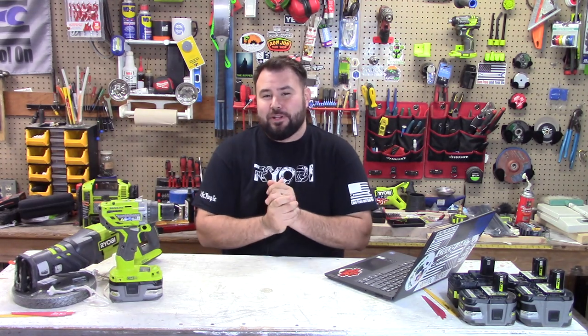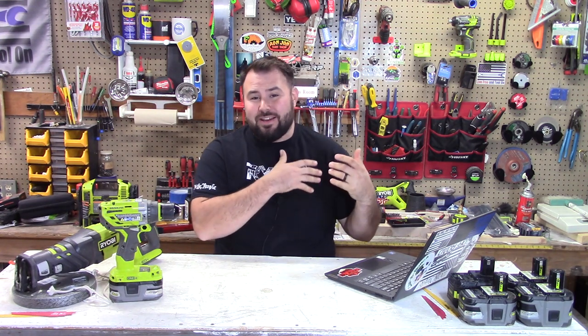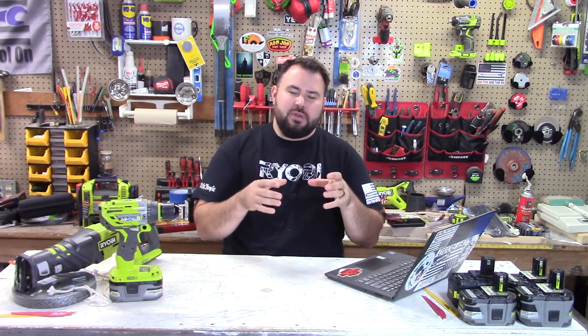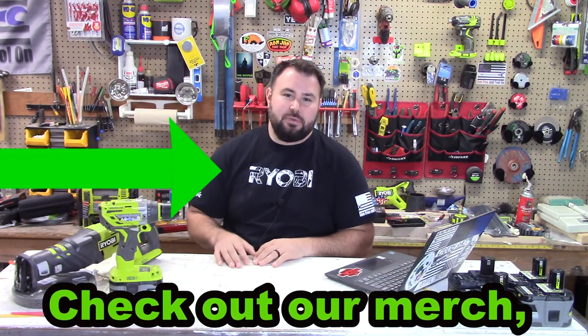Hey everybody, welcome back to Live Free and Tool On and this is the Ryobi Weekly Update. Thanks for joining. Over the past two weeks we've been bringing a lot of new information in terms of tools and savings deals. This week I think we have a little bit of a lull because we're getting ready for the big Black Friday sales next week.